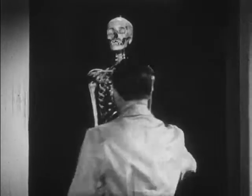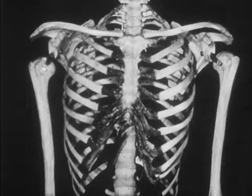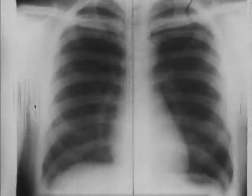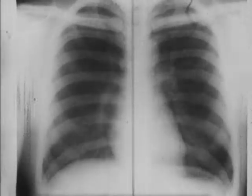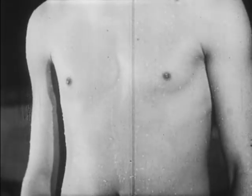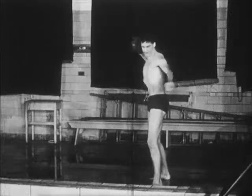Now let's look at the ribs. The ribs form a protective cage. They protect your heart and lungs and the other vital organs within your thorax. The ribs — protection. That's the main function of the ribs.